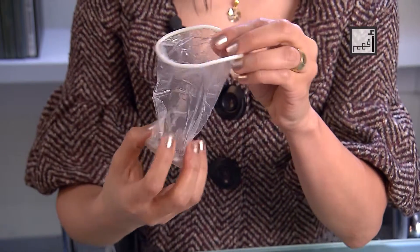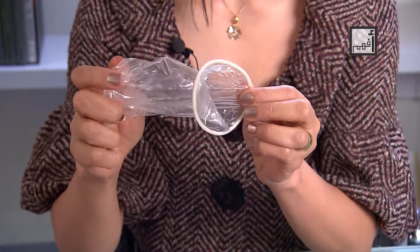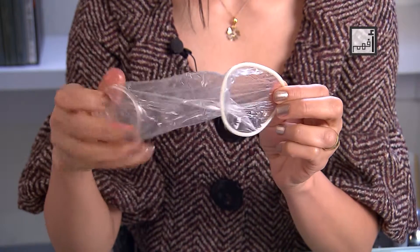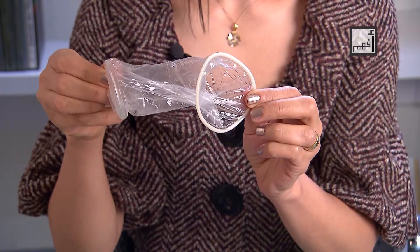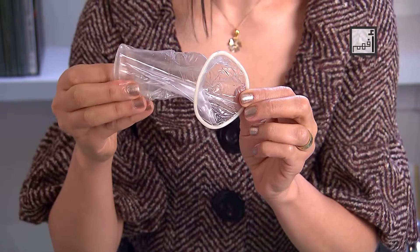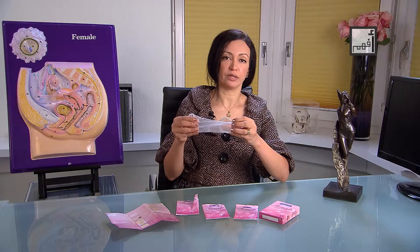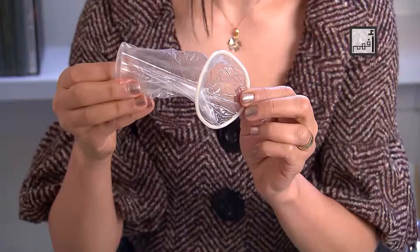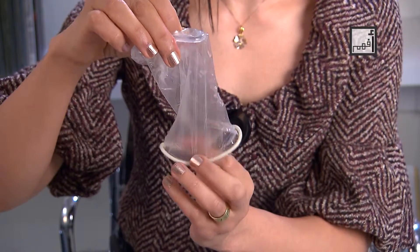You will find that the condom has an open end and a closed end with a ring. Hold the ring at the closed end between your thumb and the rest of your fingers so it would be squeezed flat. Hold the condom at the ring and make the open end directing downwards.